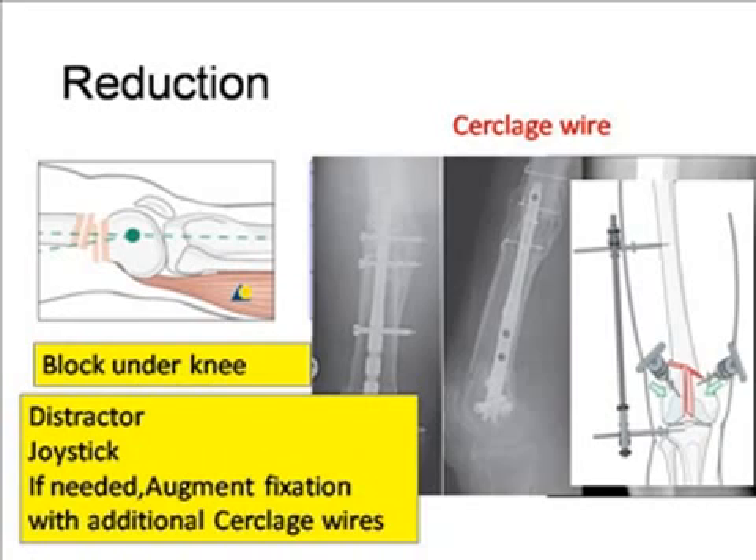The reduction bolster — we have already explained that it should be there. But if any posterior angulation is left, that will give you a hyperextension deformity and some pain while doing flexure. So be careful that there should not be any posterior angulation remaining.